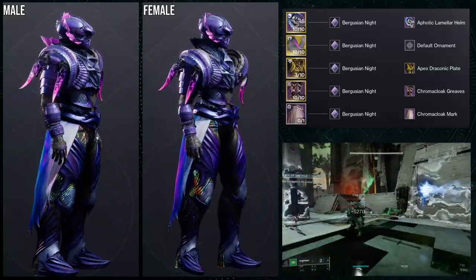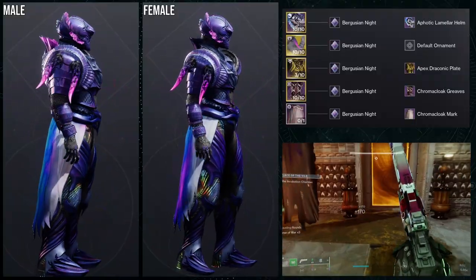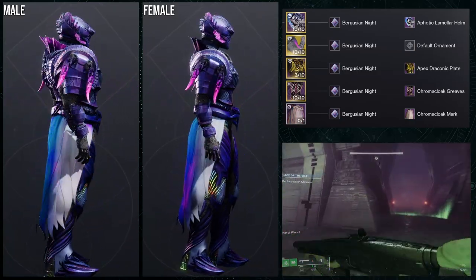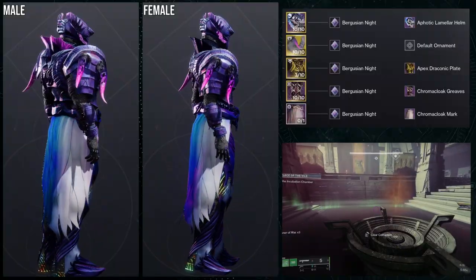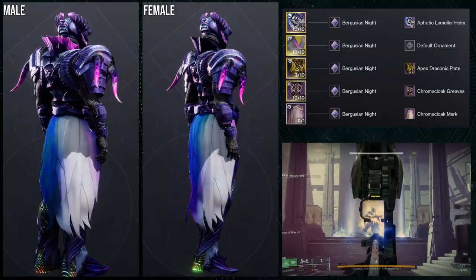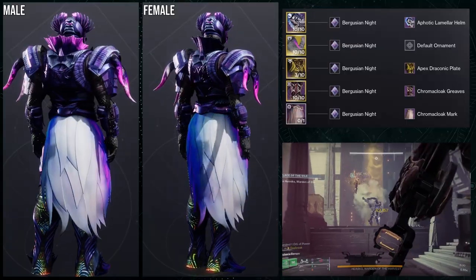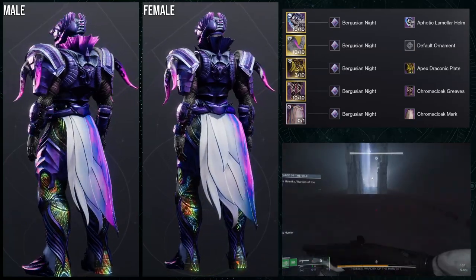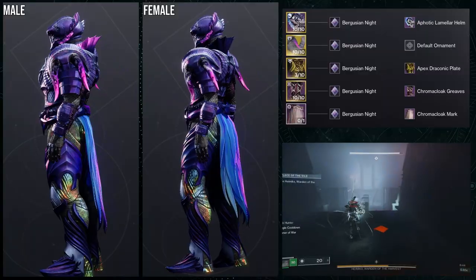The shader is Briguzi and Knight — it's a really good shader overall. I'll be honest though, one piece I'd switch out immediately is the Chroma Cloak Greaves — they're my least favorite from the whole set. The reason I use two Chroma Cloak pieces in one set is to help out Titans and Warlocks, since sometimes you can't build a full set from just the mark alone. The mark looks amazing though, so I'd just swap the boots and call it done.